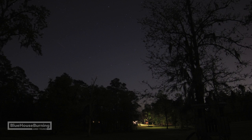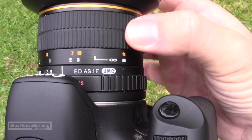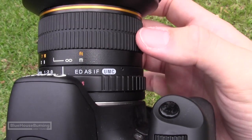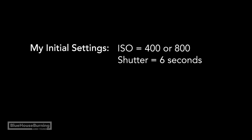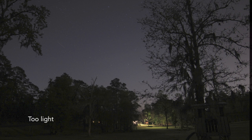This lens works great for me because it has the ability to set focus to infinity, stops down to f2.8, and is fairly affordable. Once it's dark, I set my camera up to take a test exposure. First, set your camera to manual mode and focus your lens to infinity. Then set your ISO and shutter speed to something around ISO 400 or 800 with a 6-second shutter, and play around with those settings to get the desired image.